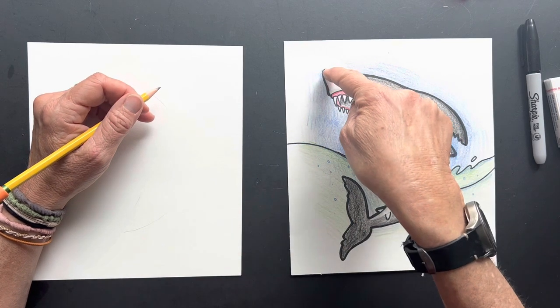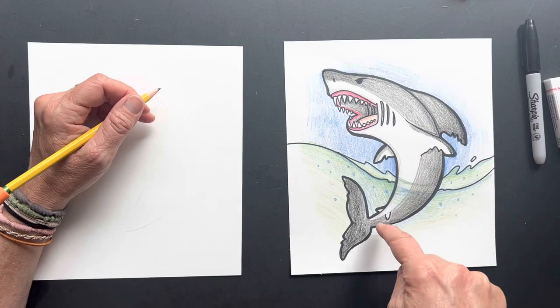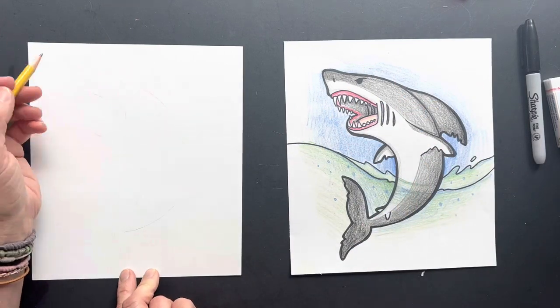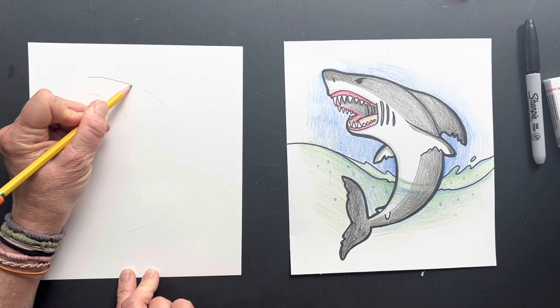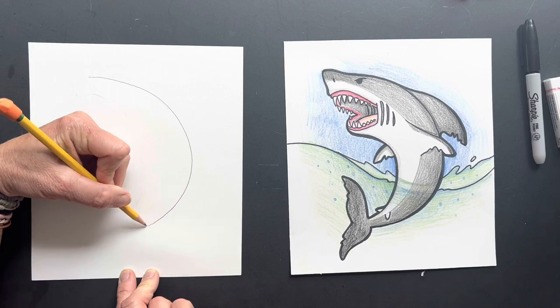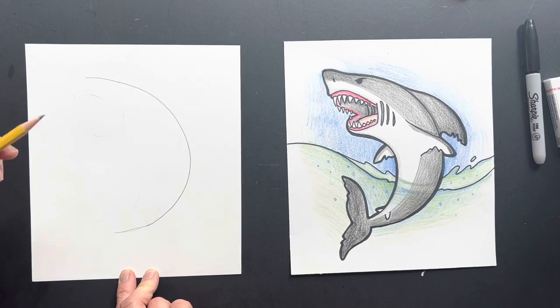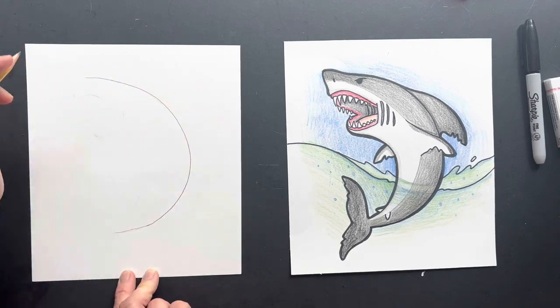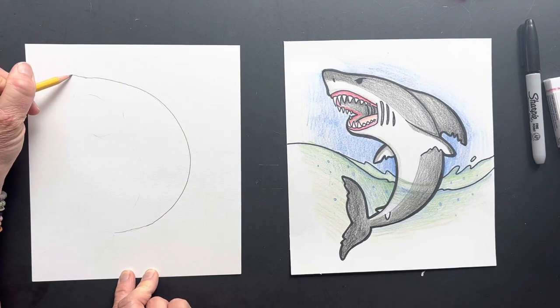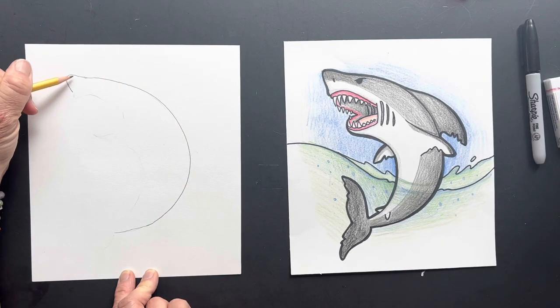We're gonna start with the piece of paper. We're gonna start with his back — it's almost like a backward C. So start with our backward C, and then right at the tip here it kind of goes up just a touch and comes down with his nose.